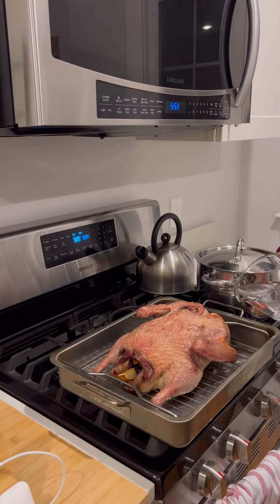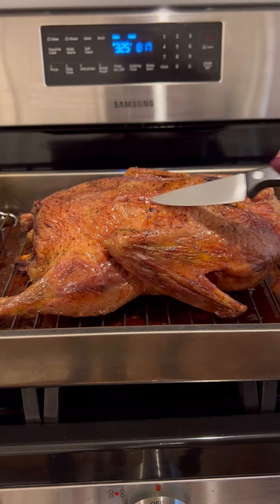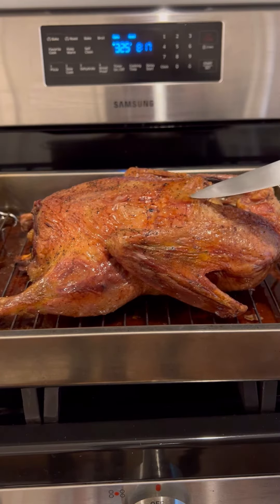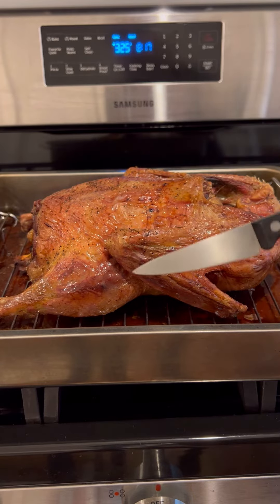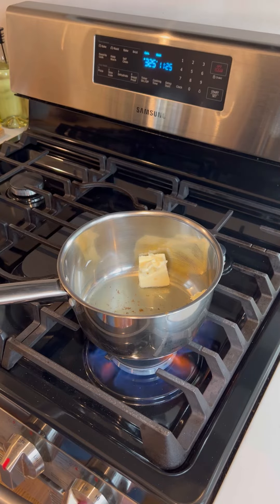Along with the stock, I also like to use the drippings from whatever you're roasting. In this case I roasted a duck, and what you're left with at the end is very flavorful drippings at the bottom of the pan. Pour those into a separate bowl and leave it in the fridge so the fat separates from the liquid.